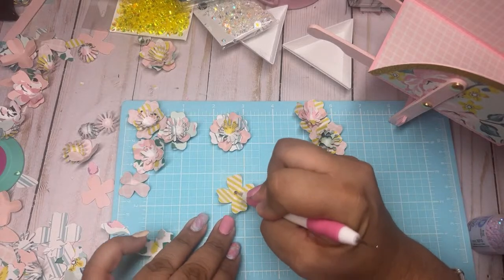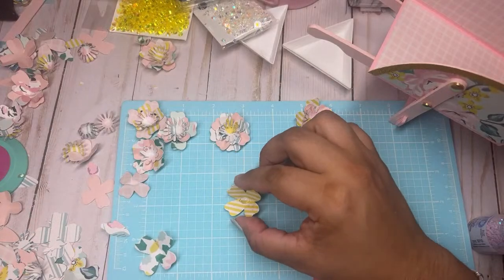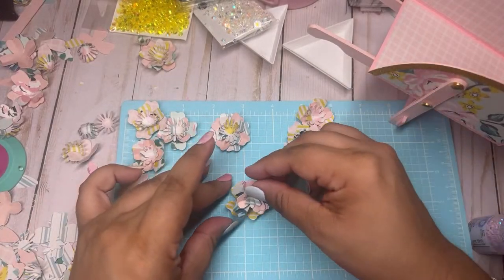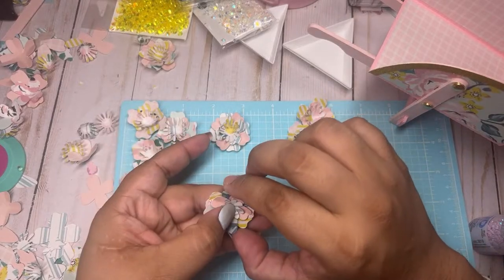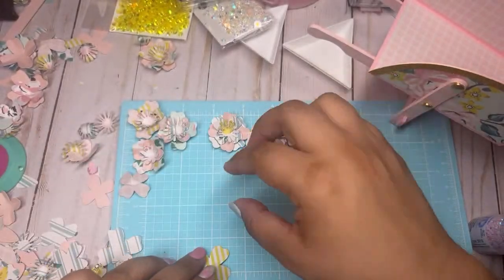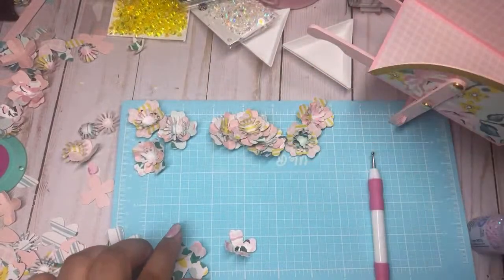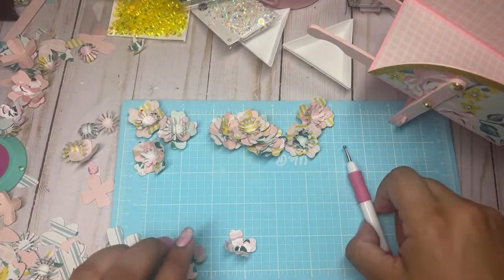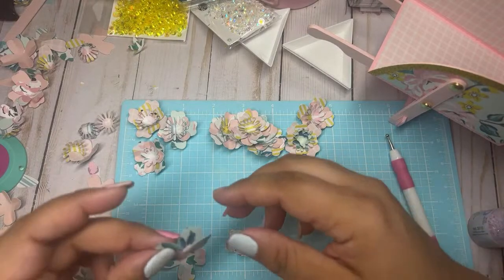So what's everybody working on, or what are you planning to work on? Look at how pretty guys! As long as you have these punched out, look at how many flowers you can make so quickly. I'm making flowers for my wheelbarrow.